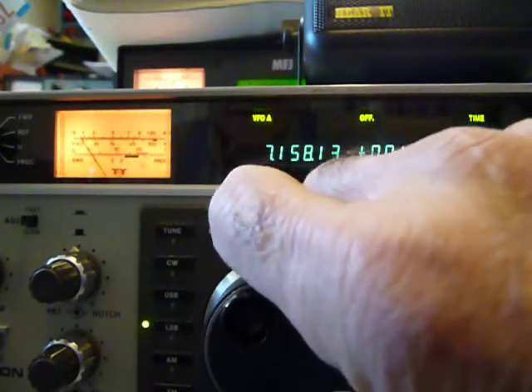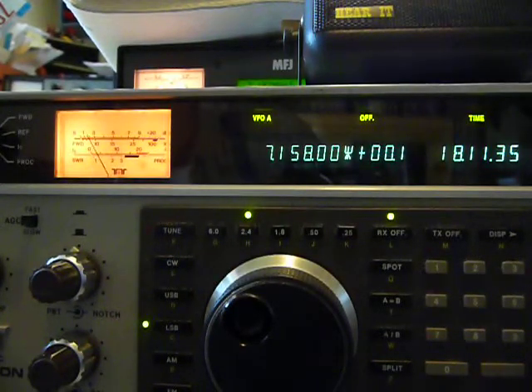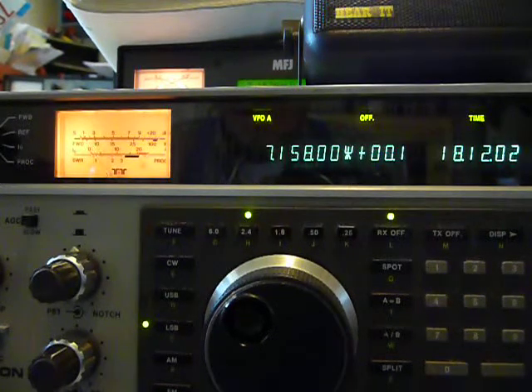I've got the mic gain practically turned all the way down — it's amazing. I thought I'd need it up a lot higher. The meter on this rig doesn't show full power for some reason; it only bounces up to about 25 watts, but I know I'm putting out about 80 watts because I'm using an MFJ tuner. Maybe that's just how it's supposed to work on single sideband. Anyway, I do CW mostly, so finding things to talk about is kind of difficult, especially just starting off.